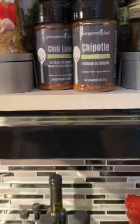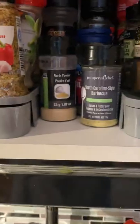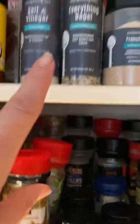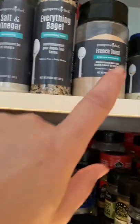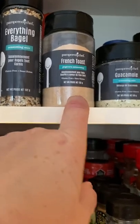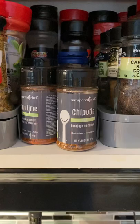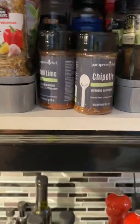I also wanted to show you all the spices we have — all the Pampered Chef spices. I have the chipotle one — I love it so much I have a second one — the chili lime, Southern Carolina, everything bagel, and salt and vinegar. I actually use the French toast one on my popcorn; it's salt and sweet at the same time — amazing. All those spices are gluten free, so you don't have to worry about that.